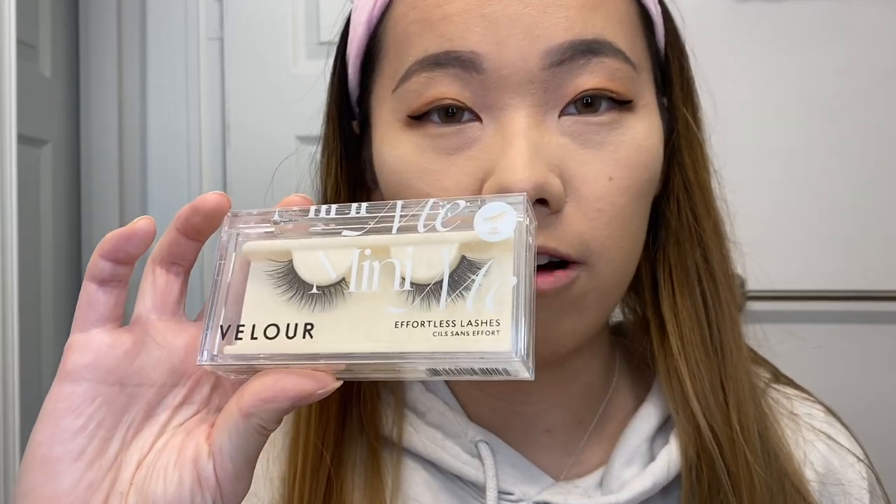I'm going to show another hack — putting on natural lashes. Lashes look a lot better on me than mascara because I don't have many natural lashes, and because of my monolids they're straight and point downwards so mascara doesn't do much. I'm using the Velour Effortless Lashes in the style Mini Me.